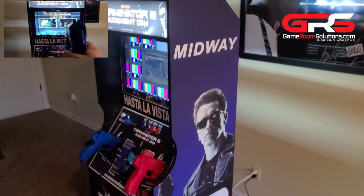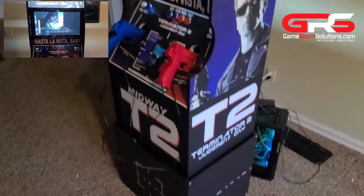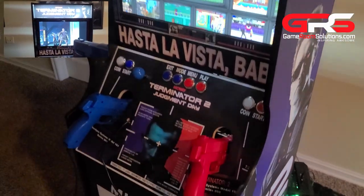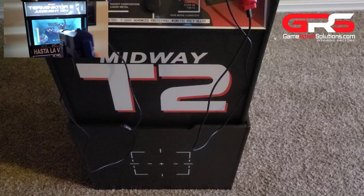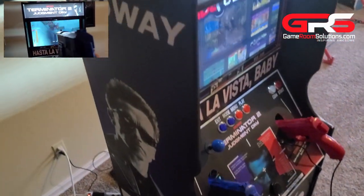This is Ryan with GameRoomSolutions.com. Today I'm super excited to show you guys our new shooter cabinet. It's a three-quarter size cabinet but also comes with a pedestal which basically makes it a full size. It supports a 22-inch monitor and two guns. I'm going to show AIMTRAC guns and some gameplay in this video. There are also optional cuts for a joystick button and USB cuts as well.